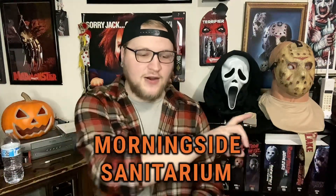As you can tell from the title of the video, today we're gonna be looking at a Jason Voorhees prop machete from a company I've already reviewed before, which is Morningside Sanitarium. If you don't know who they are, you can look them up on YouTube. They're one of the biggest haunted house channels — they do a Halloween scare thing — and it's awesome. It actually really inspires what I do for Halloween.